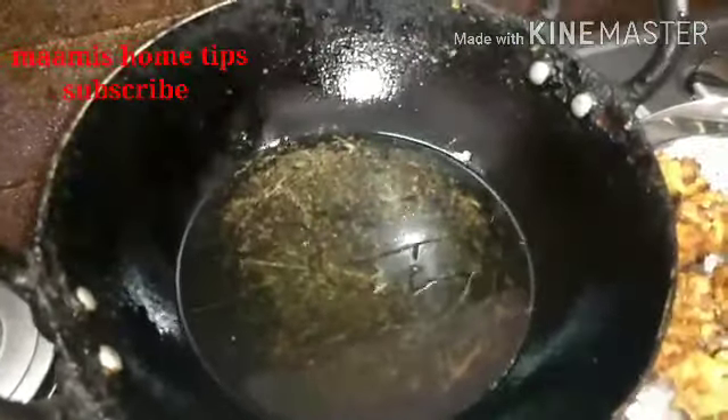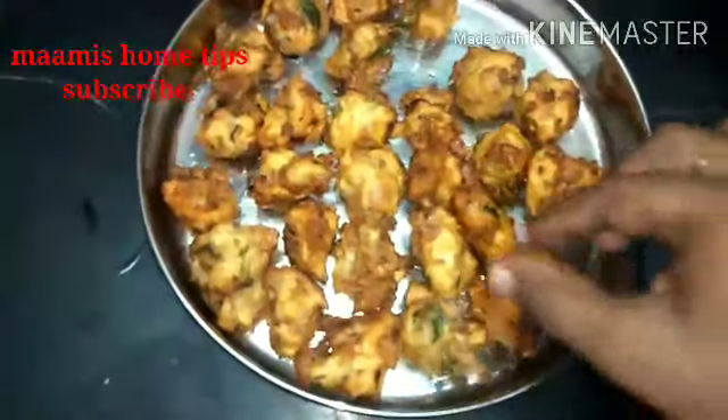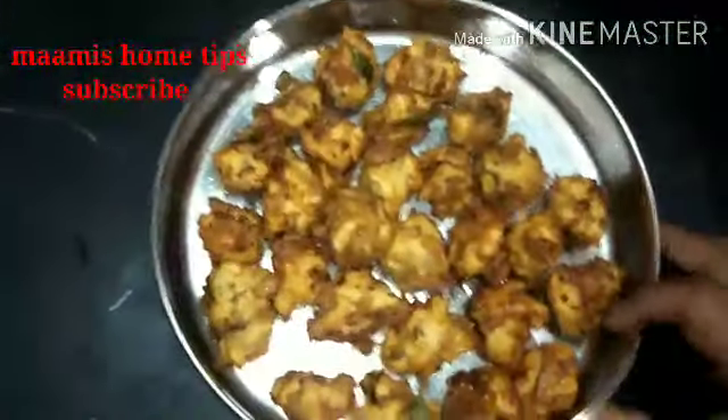If you want to add a little bit of water, we will put it in the water. It is crispy. It is healthy.